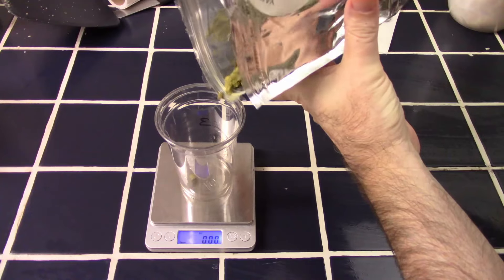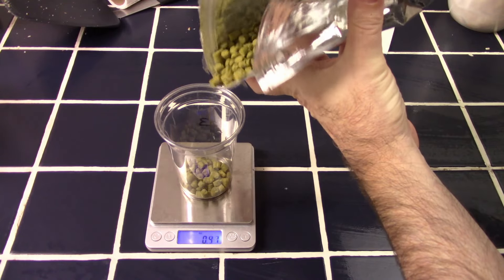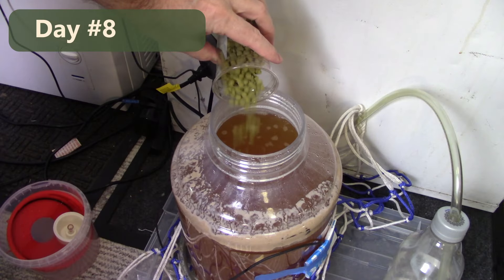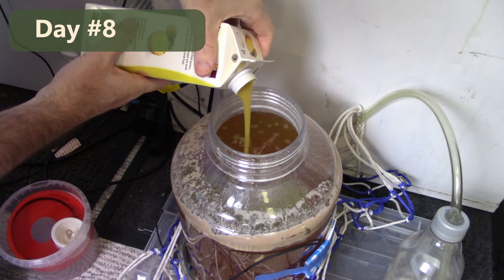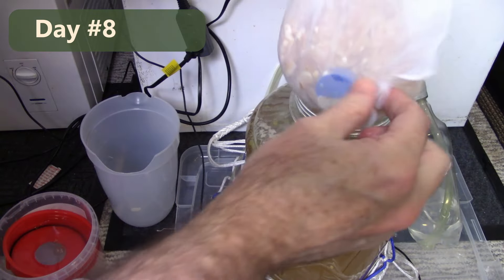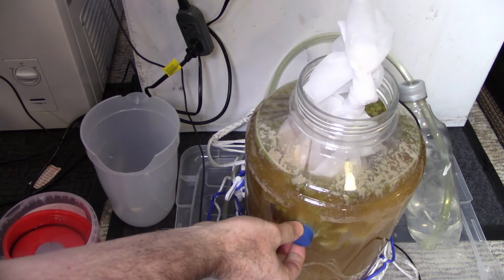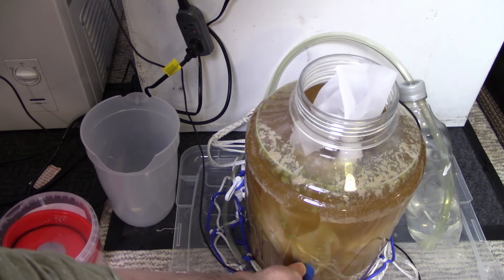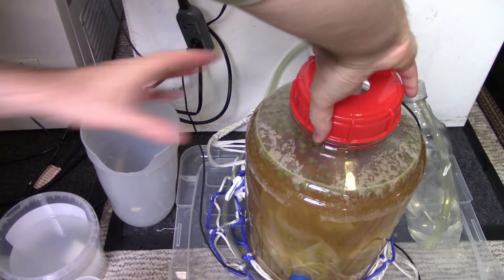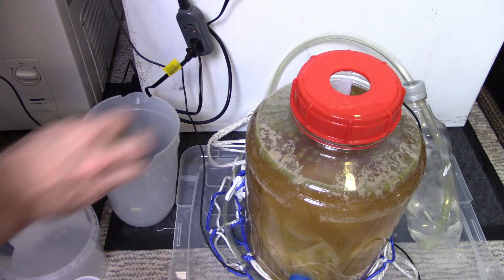I decided to dry hop with two ounces of Bruin hops as well. Beers I've made in the past with Bruin have always had a really nice pineapple note, so I thought it would work really well here. I added the hops directly into the fermenter, then the one liter container of pineapple puree went in, then the bags of coconut. It worked out well to use the magnets to hold the coconut down under the beer surface. The fermenter is fairly full, but I don't expect an aggressive fermentation just from the pineapple and coconut additions. The coconut is going to absorb quite a bit of liquid, so the extra volume will probably help when I get time to keg this one.